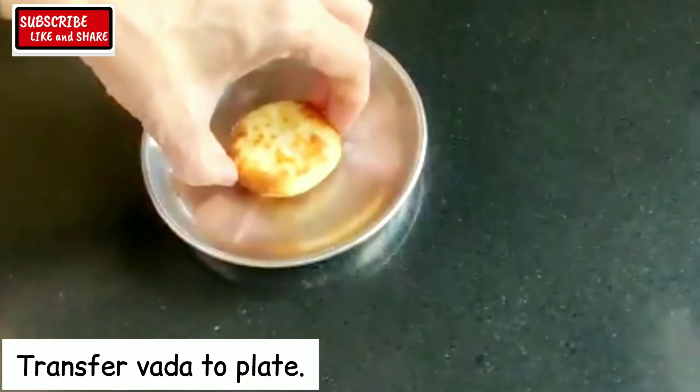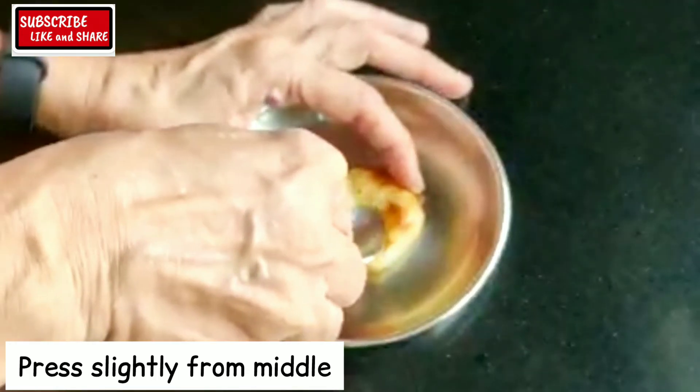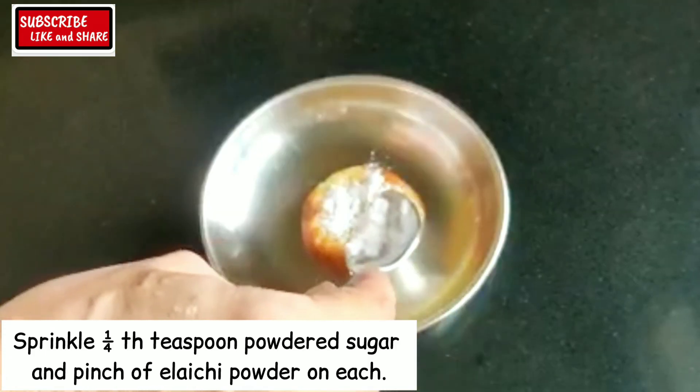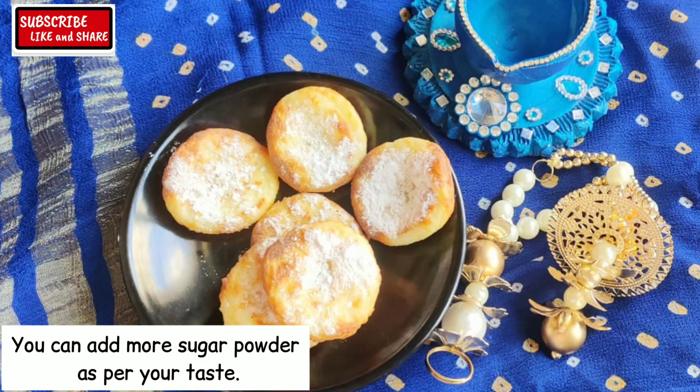Transfer vada to plate and press lightly from the middle. Sprinkle a quarter teaspoon of powdered sugar and a pinch of elaichi powder on each of the vada. Dood Vadas are ready.